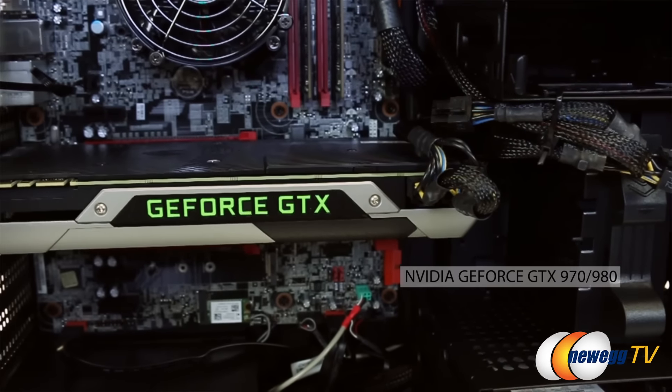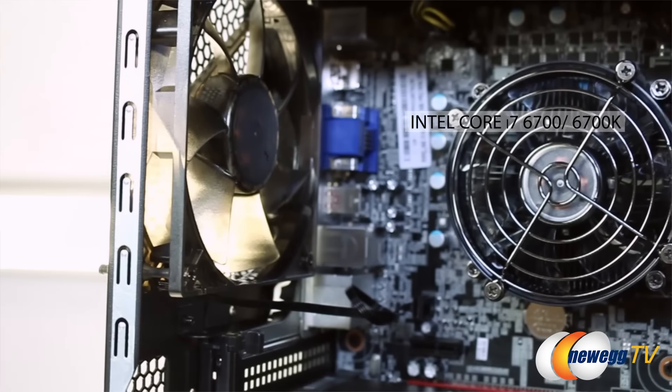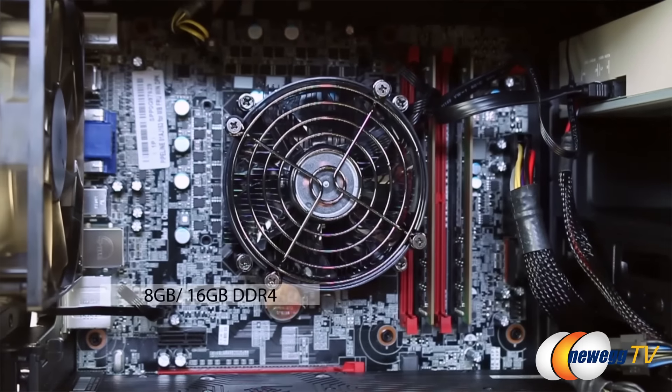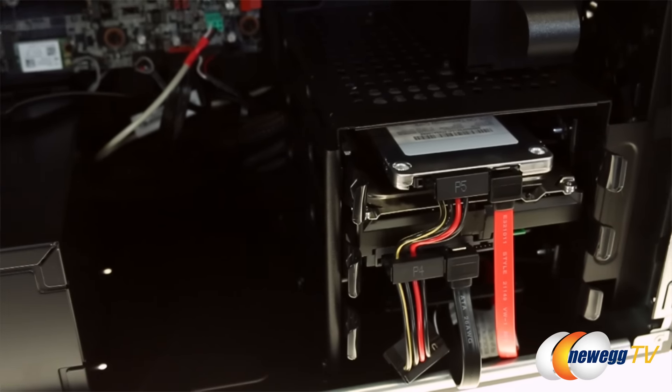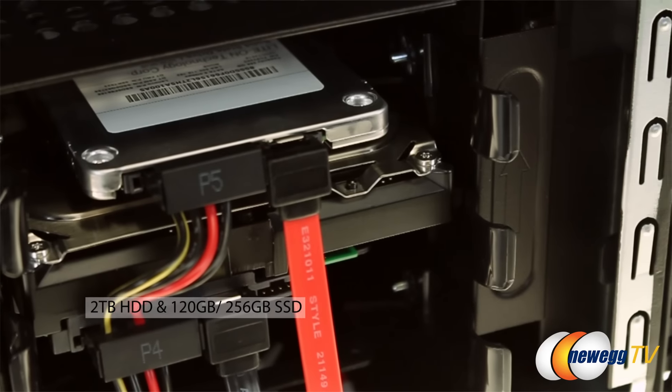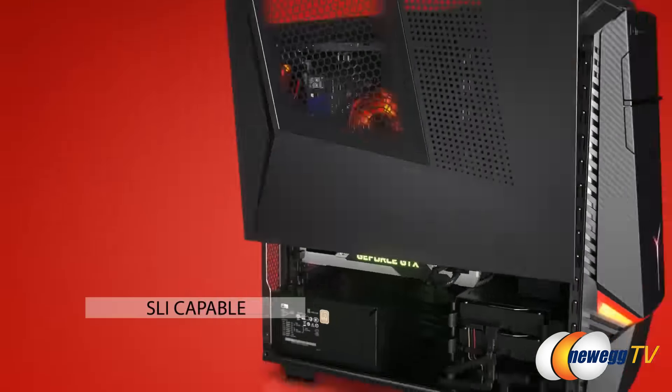Now let's talk about what's inside. We're running Nvidia GeForce GTX graphics cards — the 970 and the 980. We also have the Intel 6th Gen Skylake 6700 and 6700K processors. The 6700K runs at 4.0 GHz and can overclock. We're running 8 GB DDR4 with an option for 16 GB DDR4, upgradable up to 64 GB. We have dual hard drives: a 2 TB mechanical and a solid state at either 120 or 256 GB. And yes, you can run SLI on this rig.